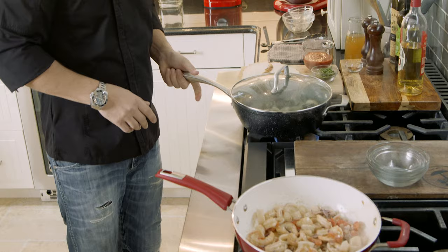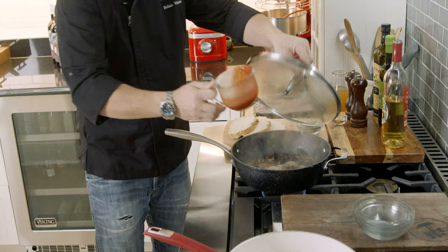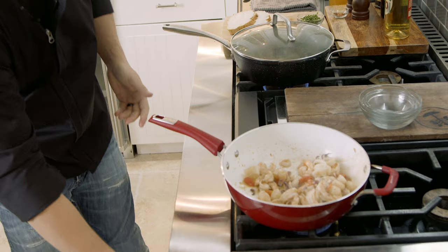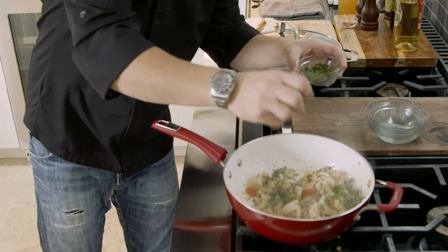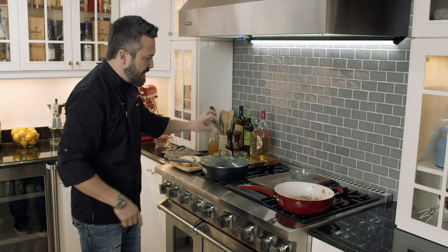Now I'm going to put a little tomato — un po di salsa di pomodoro nelle cozze e nelle vongole. That's ready! A good chunk of parsley here — una bella manciata di prezzemolo fresco. Great addition. Lots of fresh parsley. Now I'm going to let that reduce for a minute.